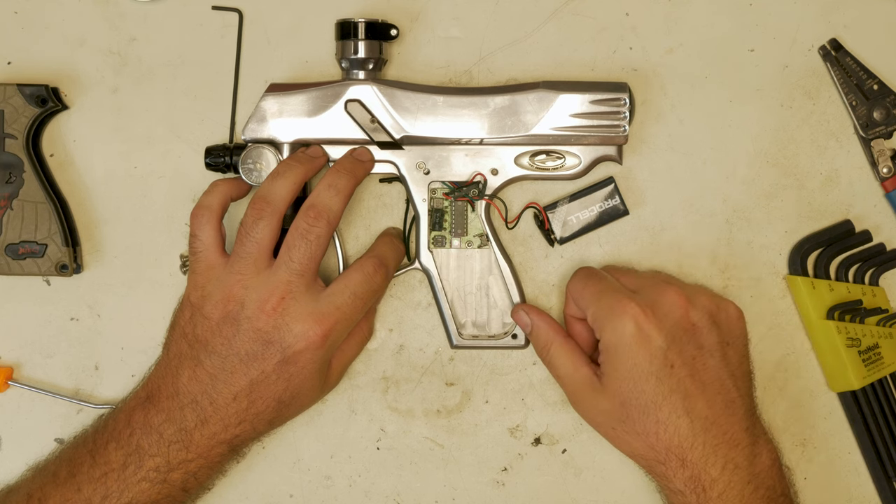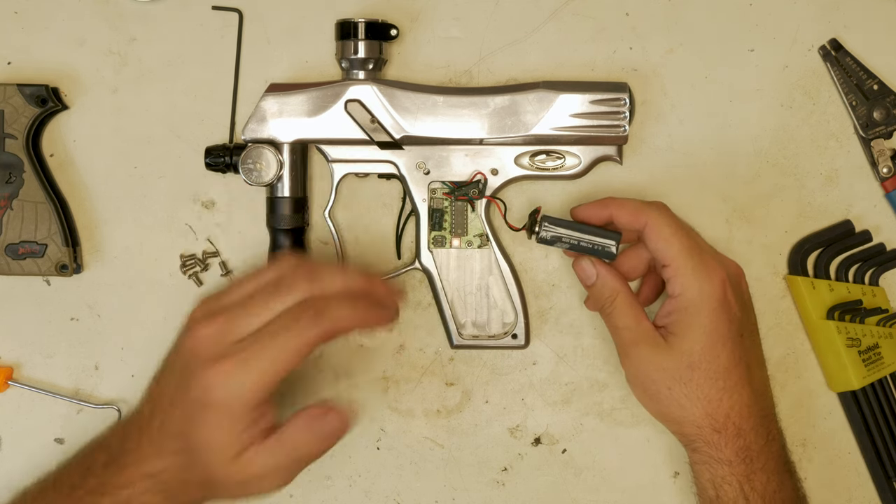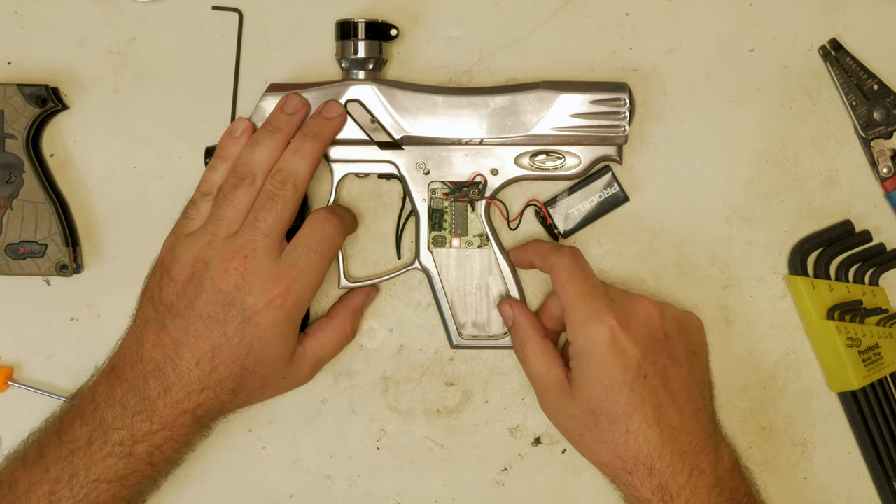One, two, three, four. Four flashes mean you have a full battery. Three flashes means you're three quarters full. Two flashes, you're half. And one flash means you're almost out.